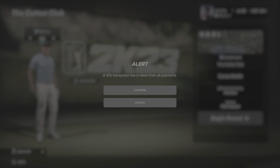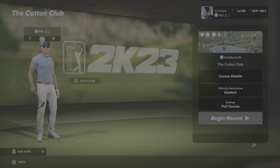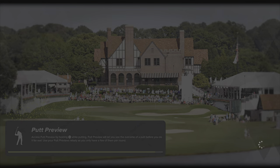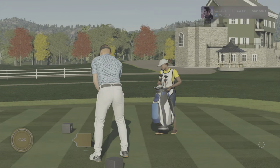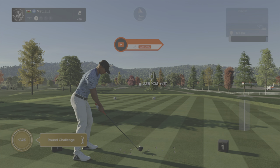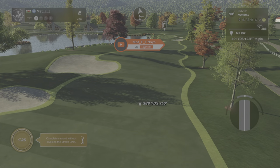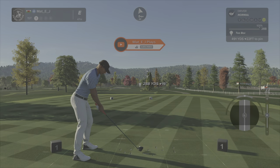If you want to join the society, search 'play space matt underscore e underscore j'. Okay, this course looks pretty with lots of colors - very pleased to be out here for a round of PGA Tour 2K.